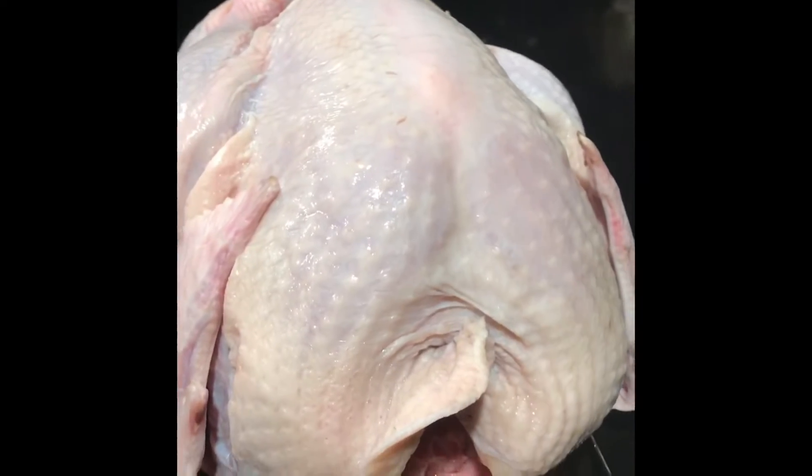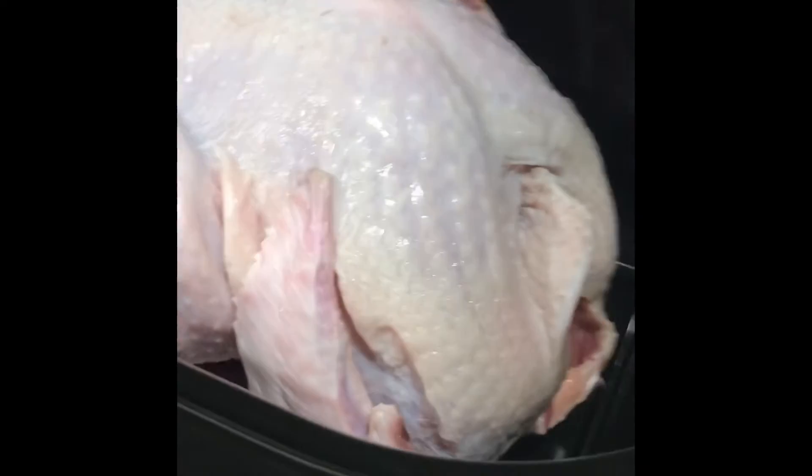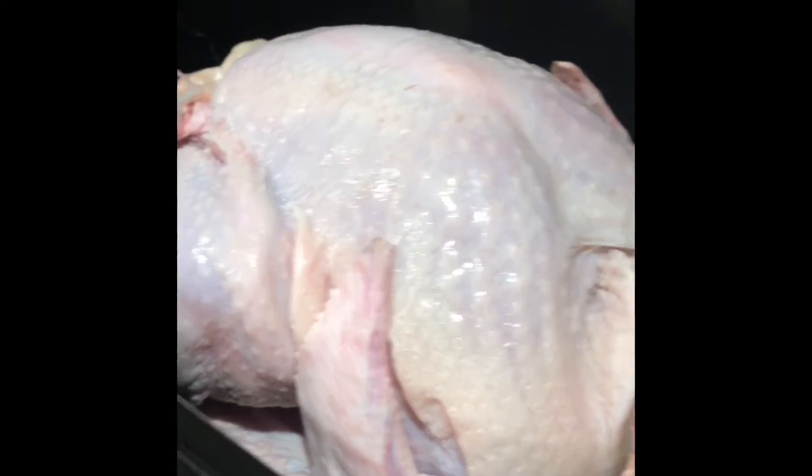Look how big it is — it's a huge turkey, much bigger than the one I made the other day. That one was just a trial run, and now I'm making this one today.